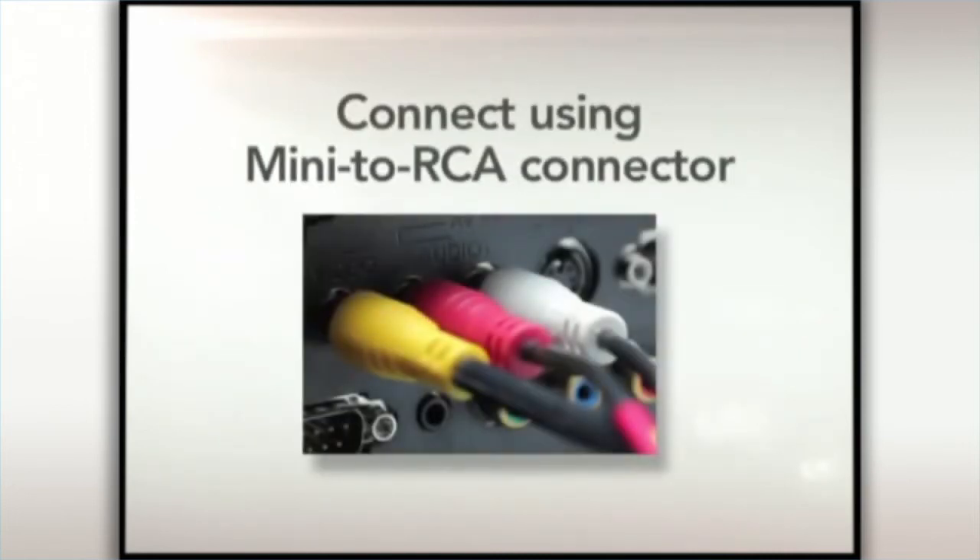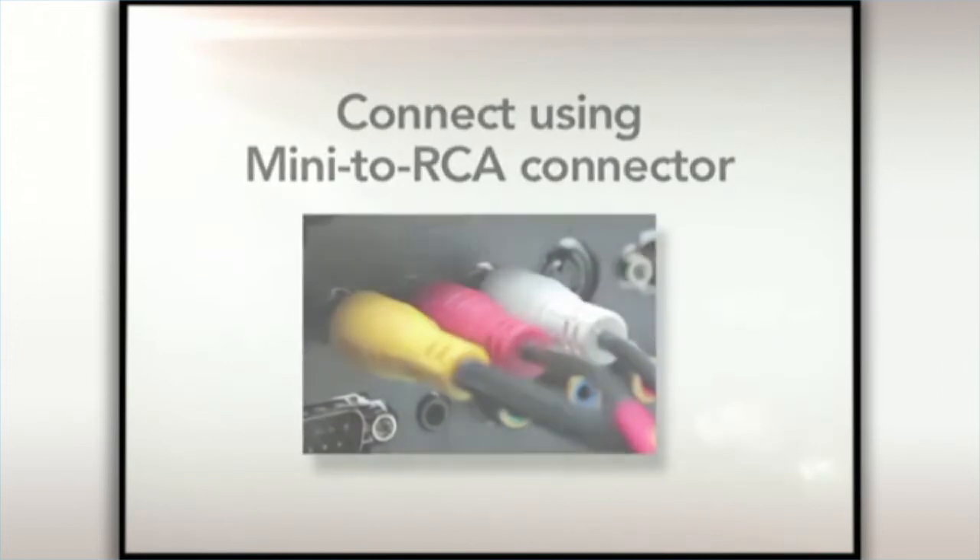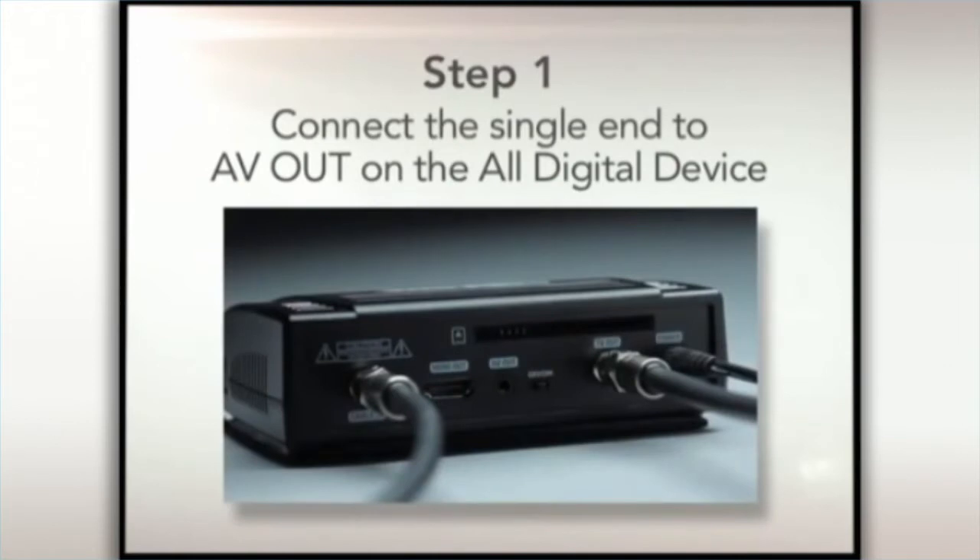To connect using the mini to RCA connector, please follow these steps. Step 1. Connect the single end to the AV out on the back of the all-digital device.